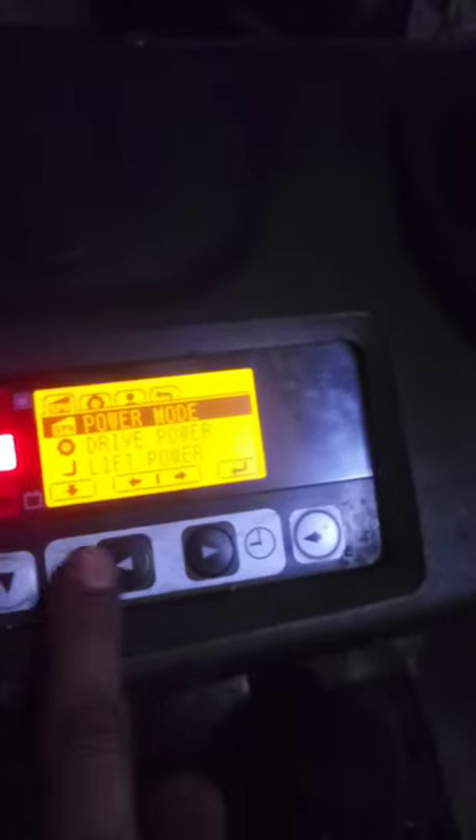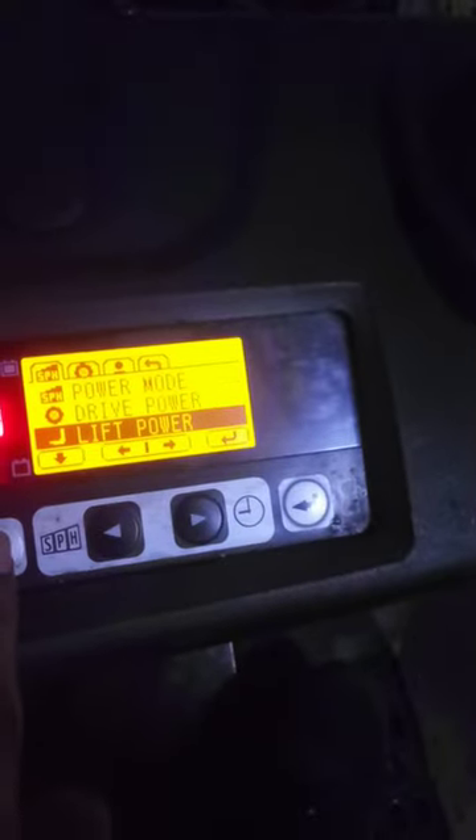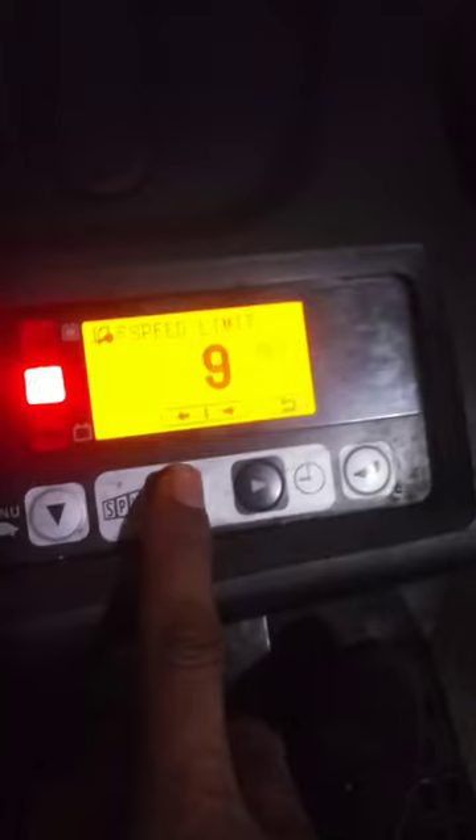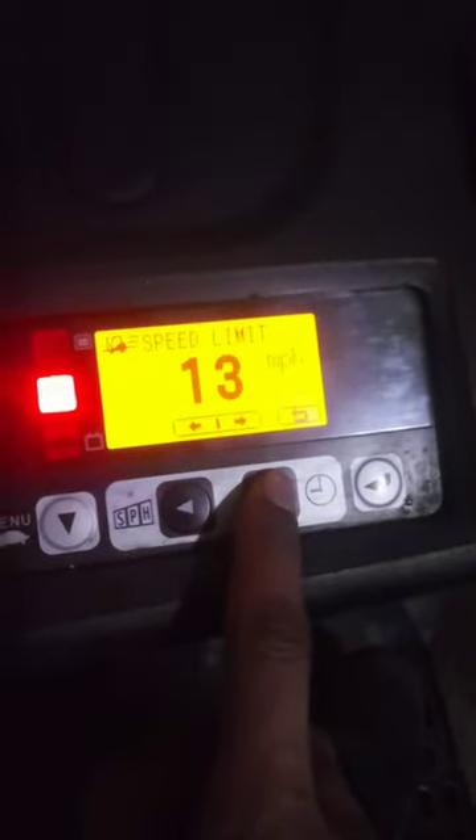So you switch to wherever you want to go. If you want to get some power, hit power — horsepower. You can go down to drive power, lift power — you can go into power mode for good speed. Hit the speed setting and set it at whatever you want.